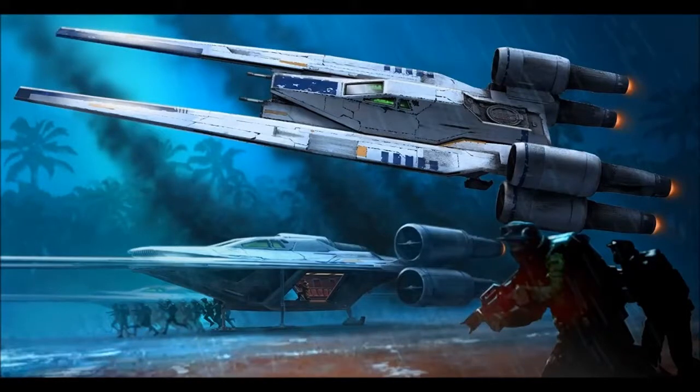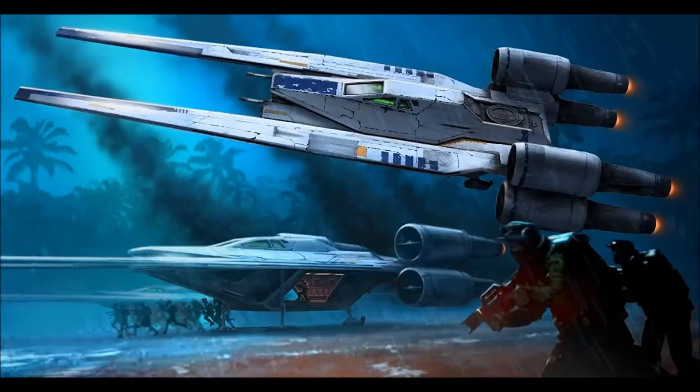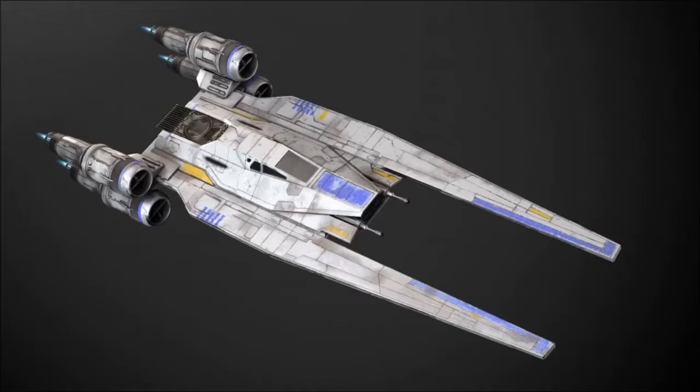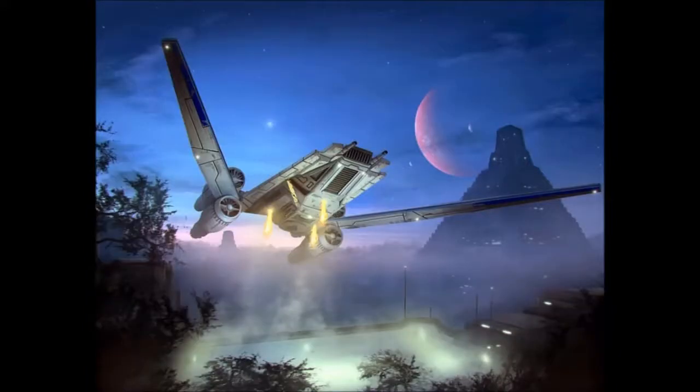Howdy folks, and this episode of Star Wars Lore is on the U-Wing. The UT-60D U-Wing Starfighter Support Craft, also known as just the U-Wing, was a transport slash gunship model manufactured by Incom Corporation and used by the Alliance to restore the Republic during the Galactic Civil War. Used to drop troops into battle and provide cover fire for them, U-Wings were pivotal in transport and protection of the Rebel Alliance's ground forces during the Battle of Scarif.